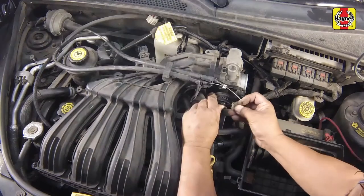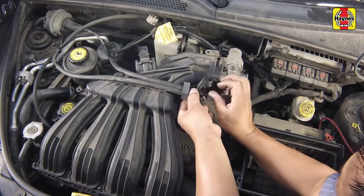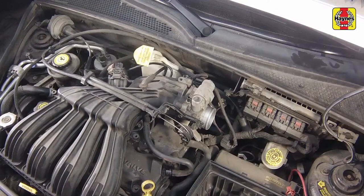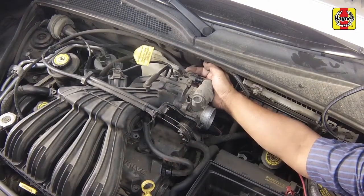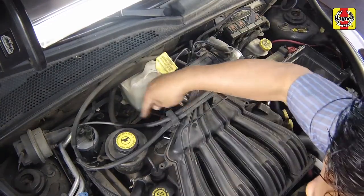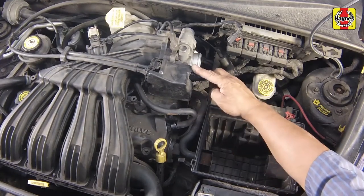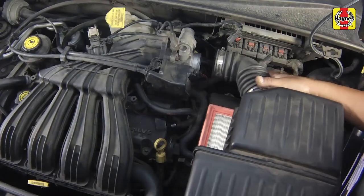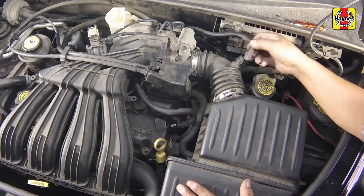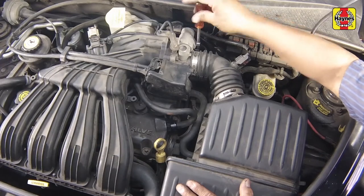Connect the PCV hose, then attach the accelerator and cruise control cables. Connect all other hoses and electrical connectors for the intake manifold and throttle body to the noted locations. Install the cable guard. Install the air filter and filter cover. Secure the cover with the spring clips, connect the electrical connector to the intake tube, then tighten the hose clamp at the throttle body securely.